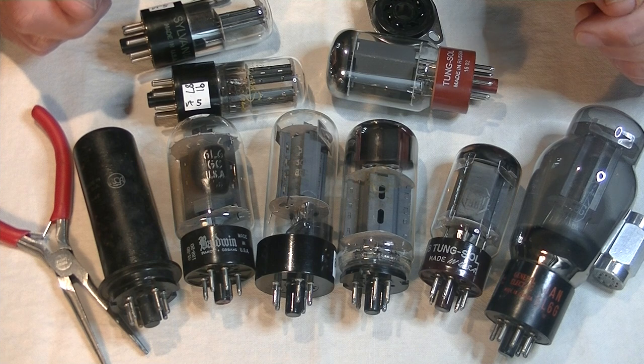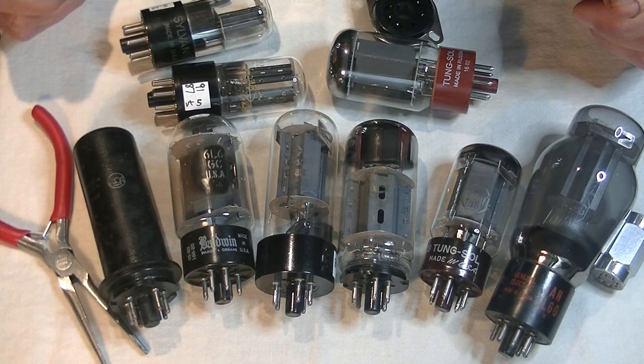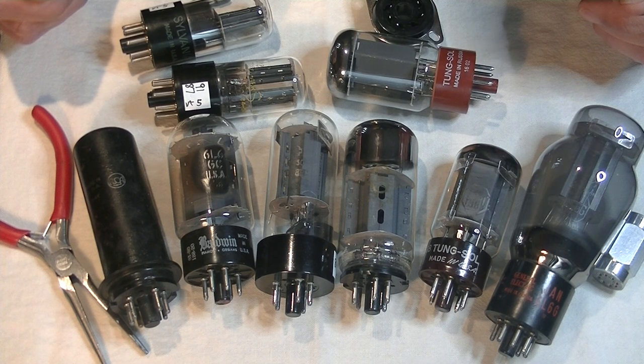In episode number 10, we talked about the importance of checking the data sheet of your vintage tube before plugging it into a modern amp. Failure to do so could destroy a beautiful tube and frustrate you for a seriously long time.